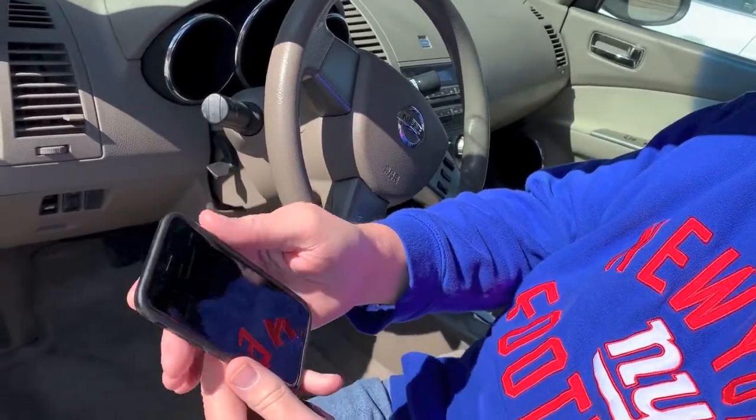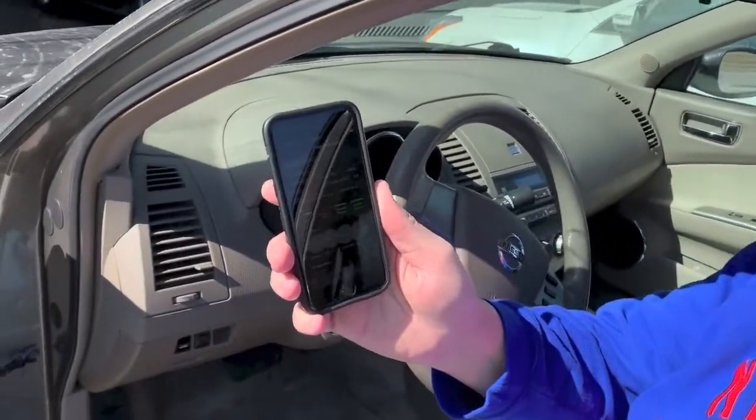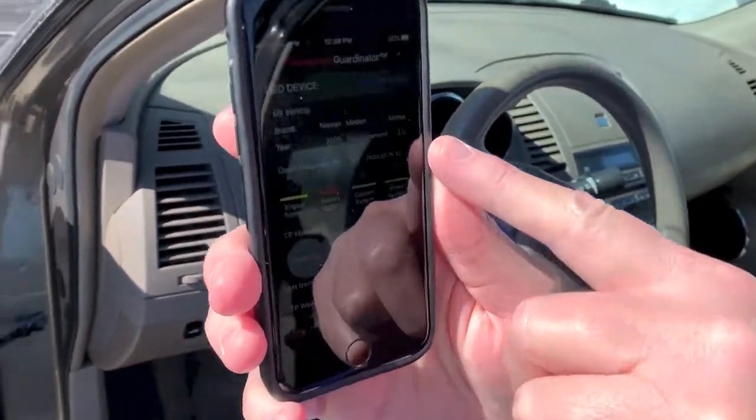We've got it in there. It didn't save — hang on a second. I'll modify vehicle. Try it one more time. I forgot one step — modify vehicle. So this is set up for my 2.5 Nissan Altima 2005, as you can see up in the top there.